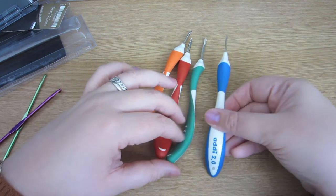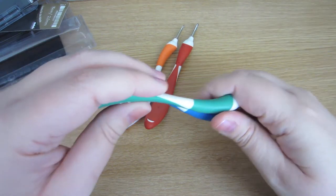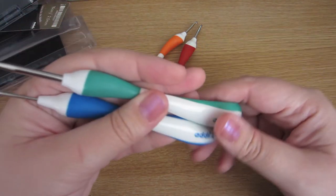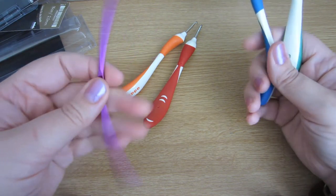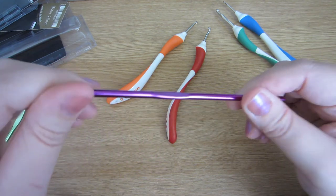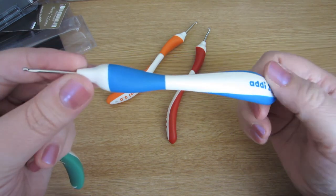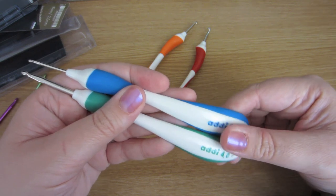Definitely the number four and number two are the sizes I use the most. I'm a bit disappointed that the ones I really like to use aren't in pink, but hey, that's just me. Give them a go and see what you think. If you're happy with just using regular hooks, that's fine too. You can get handles to go on crochet hooks and I did try those before but never really got on with them. I quite like these though. Let me know how you get on with them if you try them. I'll be back soon with a crochet video — thanks for watching, bye!